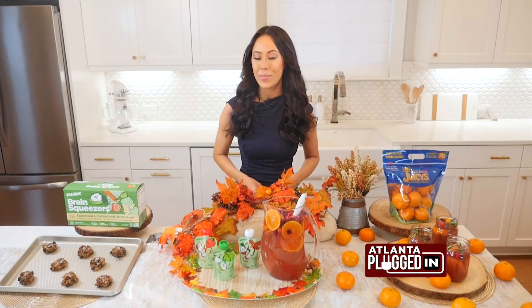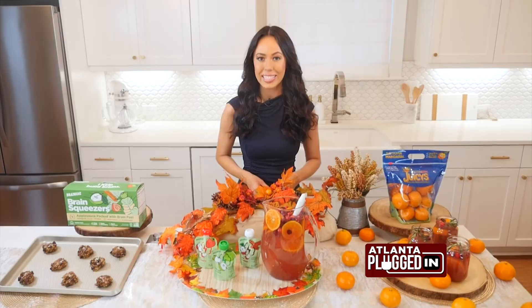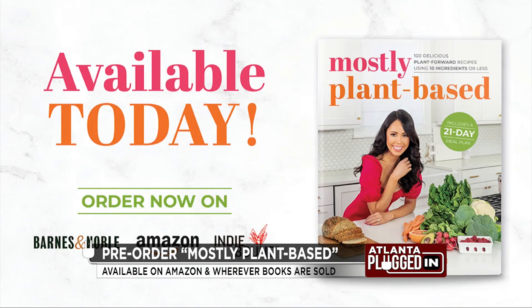I hope you enjoyed these healthier holiday recipes. For more easy recipes made with 10 ingredients or less, you can pre-order my new book, Mostly Plant Based, on Amazon, barnesandnoble.com, and wherever books are sold.